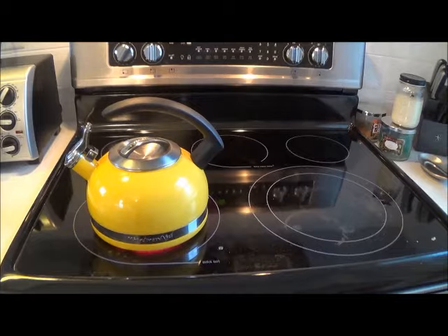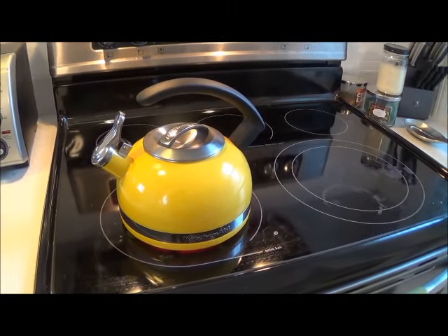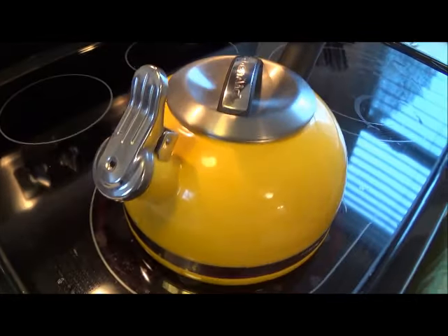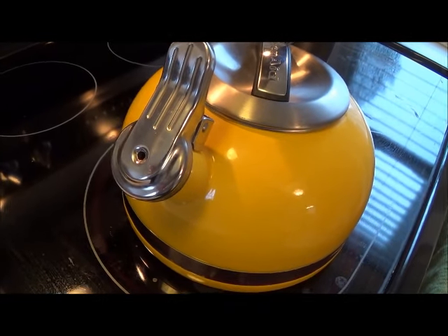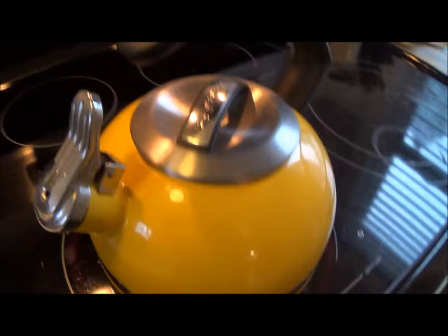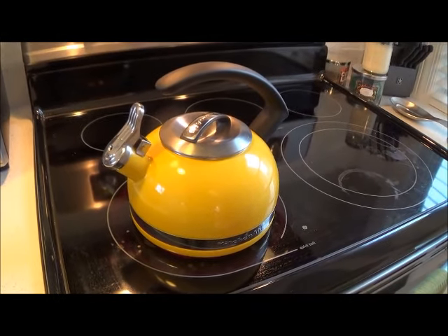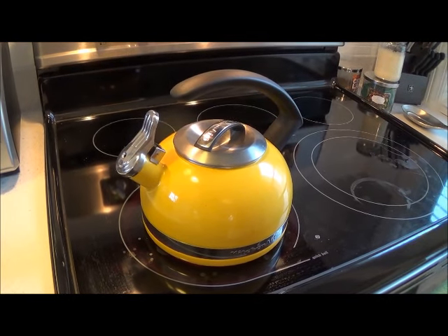It's not starting to steam up yet, but the hotter it gets it's going to start to whistle. There's a little hole in the lid, and when the steam pushes through that hole, that's what causes the whistle. You can see the steam is starting to come out.